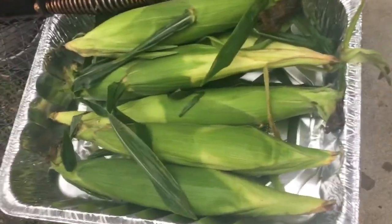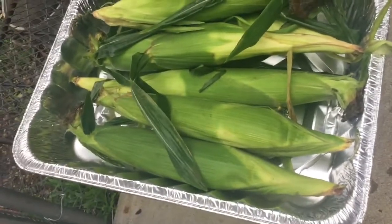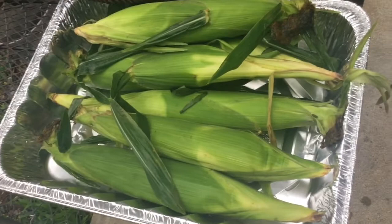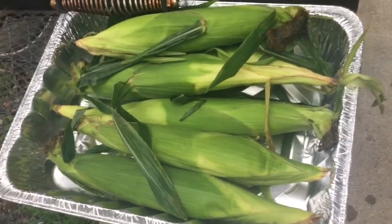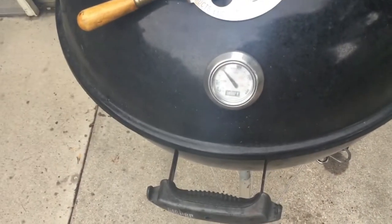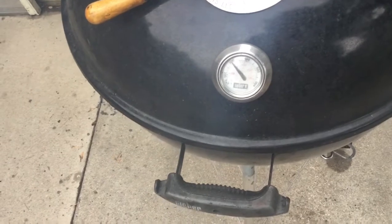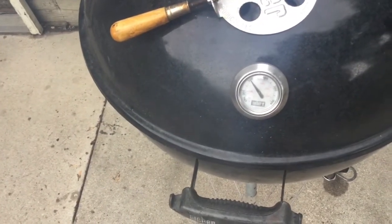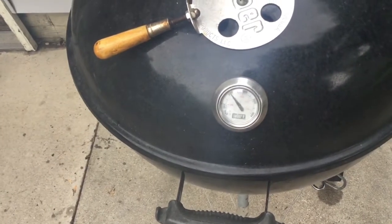Here we have our corn, which has been soaking in the sink with an old cutting board on top of it and a pan on top to weight it down and keep it in water. Leave it in there an hour to an hour and a half and you're going to be good. Now let's come over to the kettle — we're just climbing up to 300, and we're going to want to try to do this at 350.